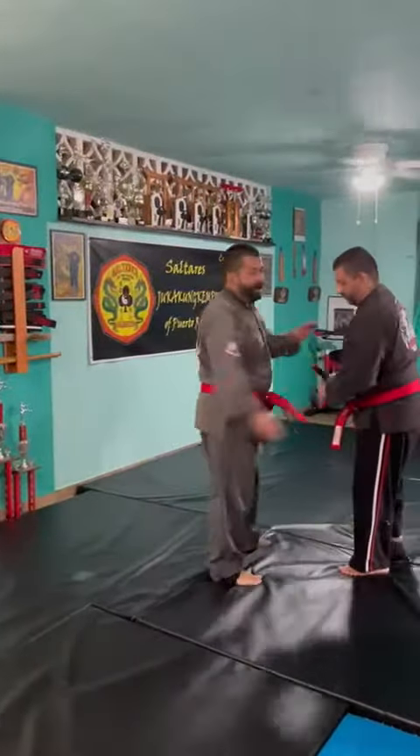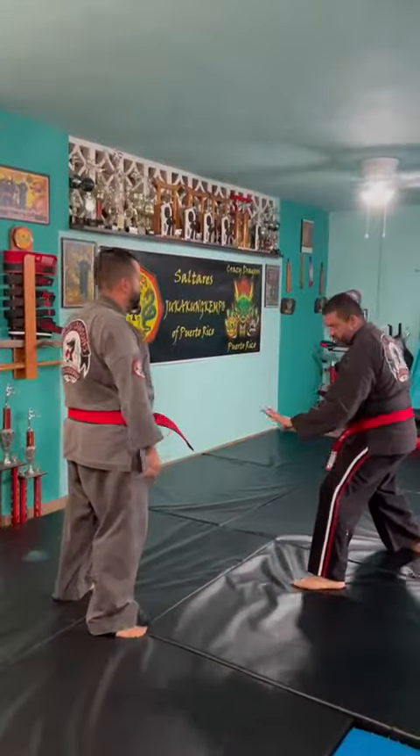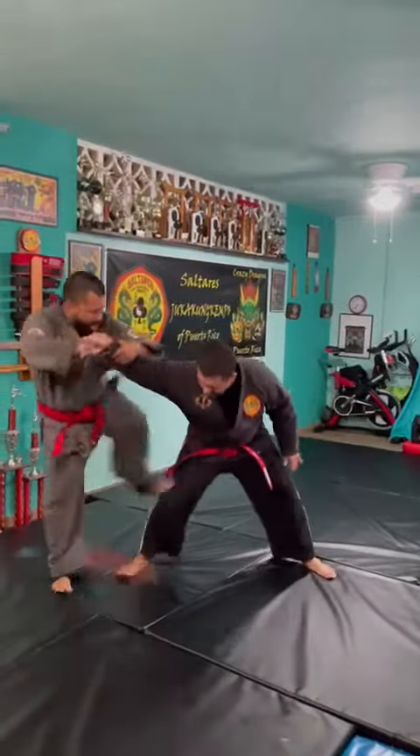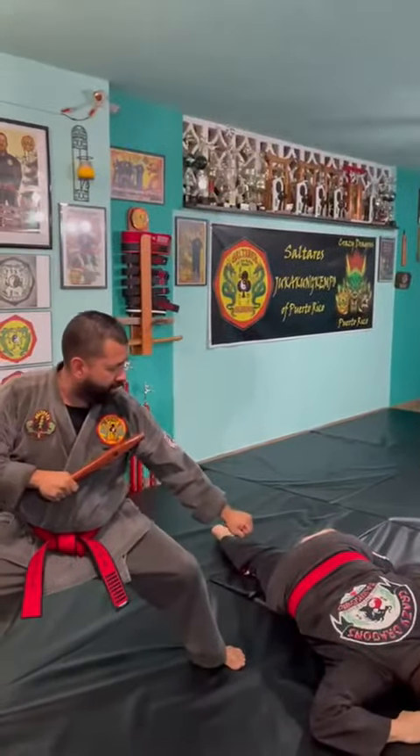At full speed it will look something like this. And cover.